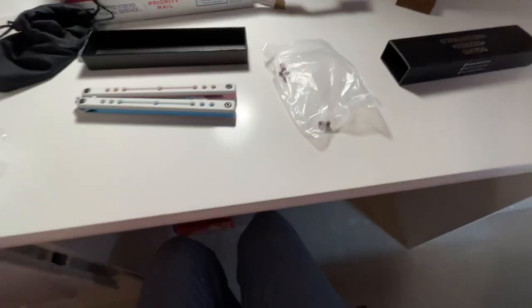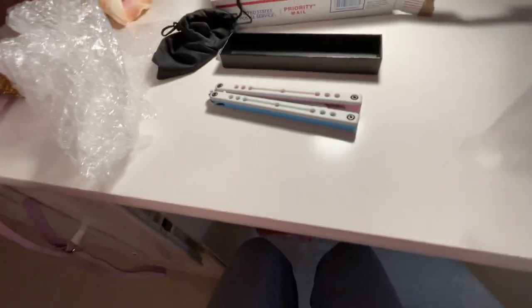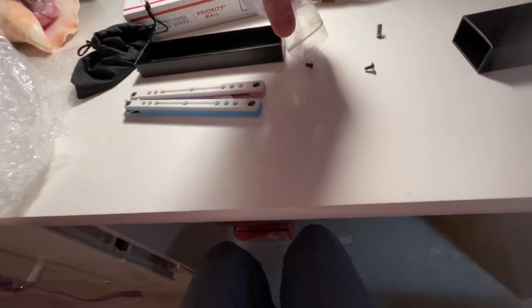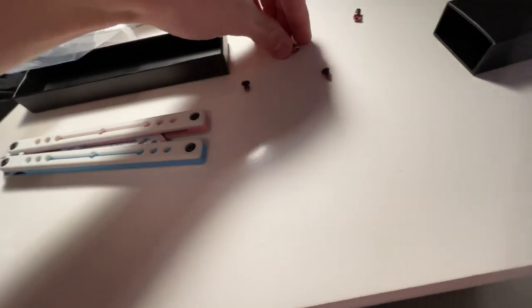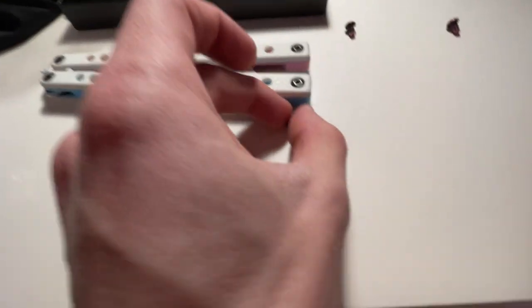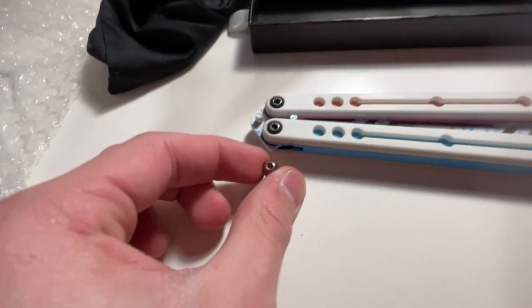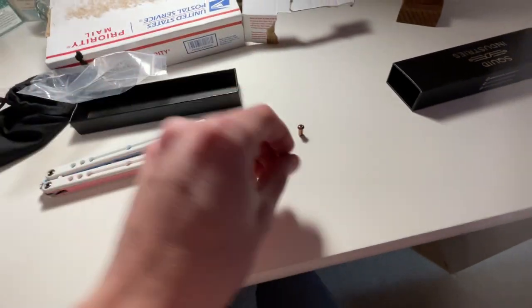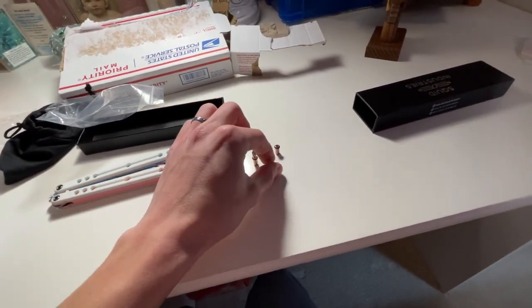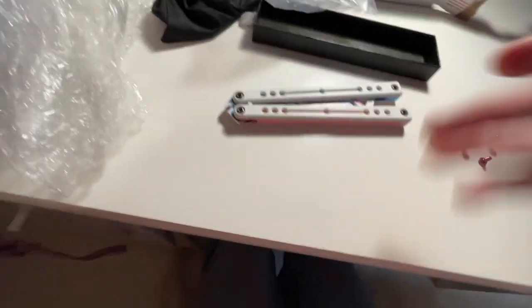Back to our regularly scheduled video — it looks like he has actually included some pink squid hardware, which was very nice. Look at that. So I have that to match the colors, to replace the black hardware. I can't wait to install those. I'll do that in another video, maybe a cinematic kind of thing showing this off.